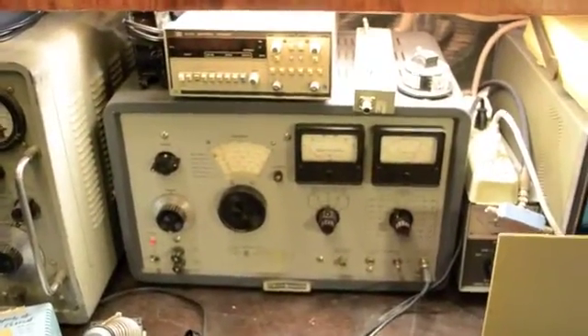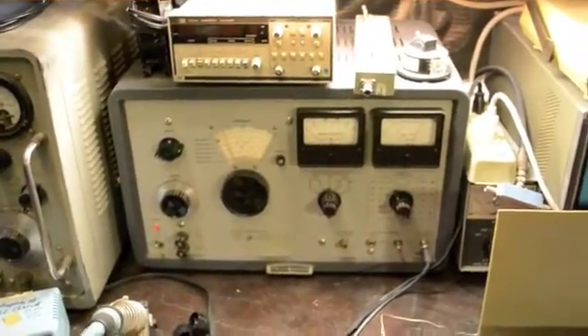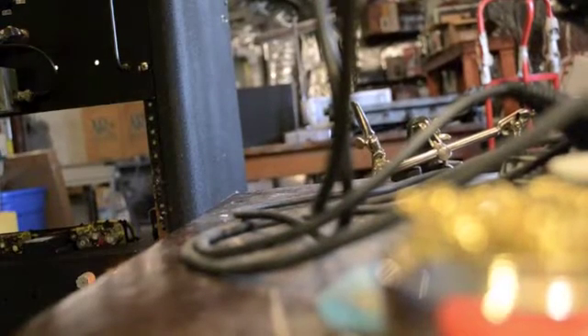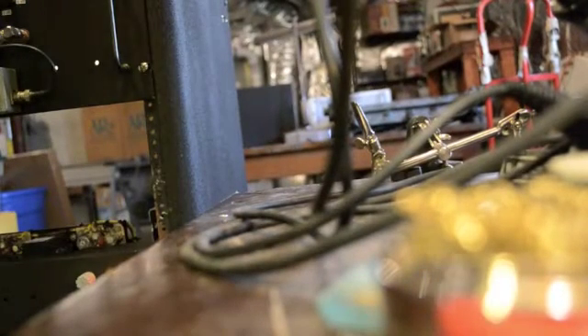Right now we have a 10 megahertz — or a little over 10.7 megahertz — signal at minus 60 dBm injected into the chassis, and you can see the output on the scope. So we'll take the cover off.